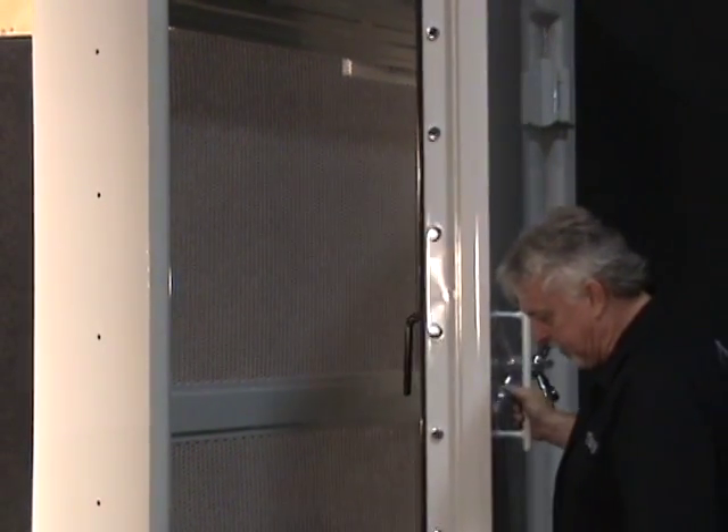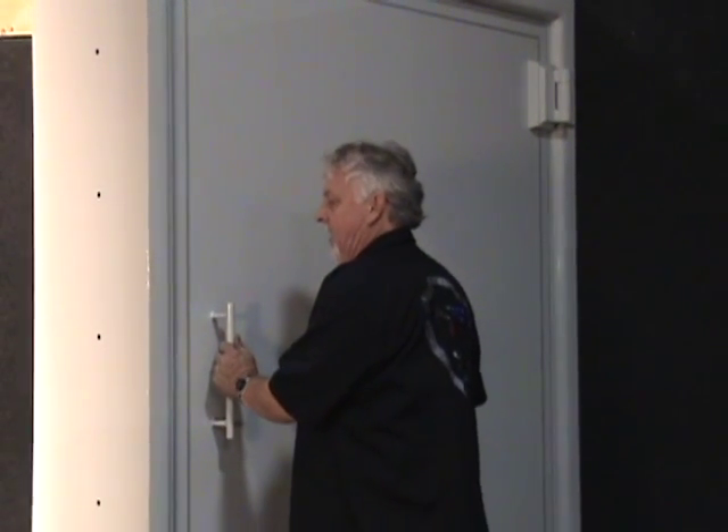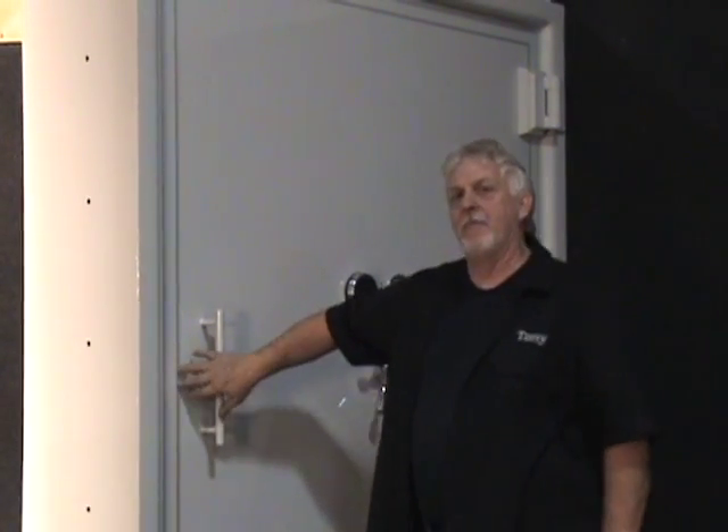When this door closes there is less than a sixteenth inch gap all the way around the door to stop any type of a pry attack. It simply won't happen.